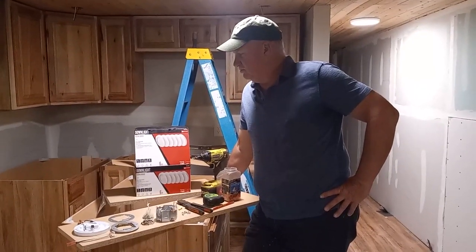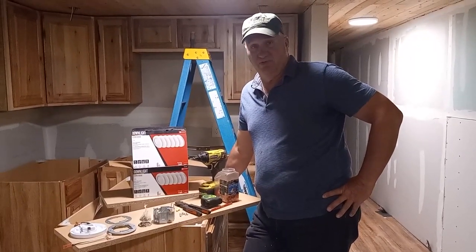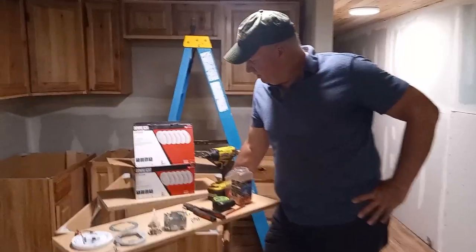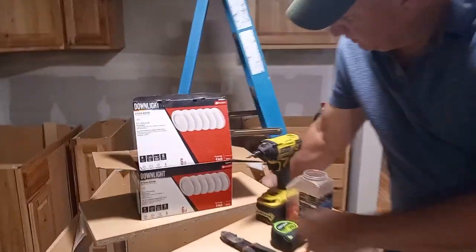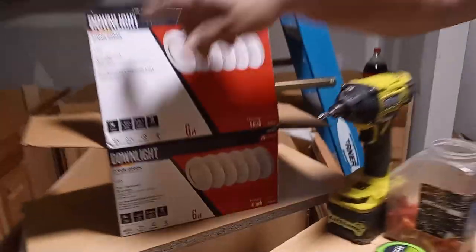Hey, imagine having you here! Guess what, we've got a little product here we've been using and we're really happy with it. It's sold at Lowe's and it's made by Utilitech — U-T-I-L-I-T-E-C-H — and it's a downlight.